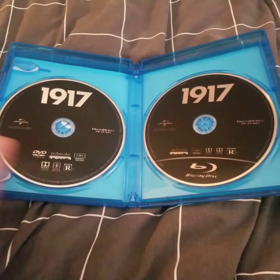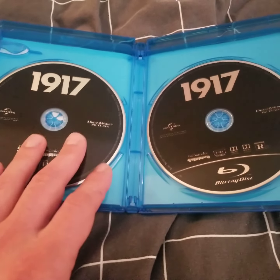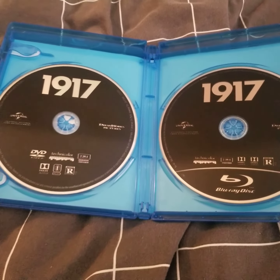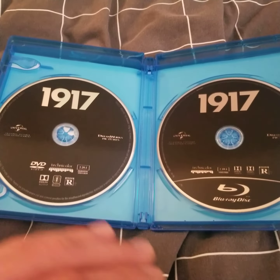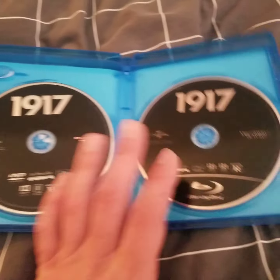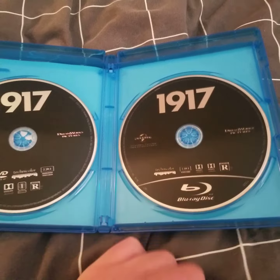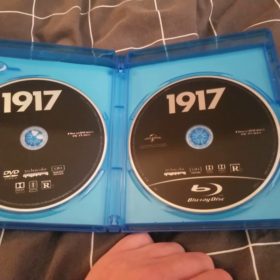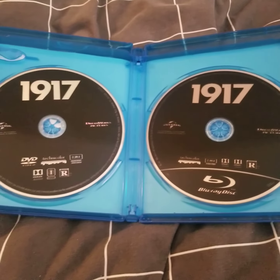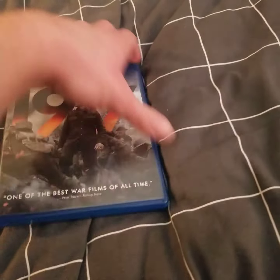Here we've got the Blu-ray and the DVD. It's kind of disappointing that a lot of these movies have just a plain black background on the discs. The DVD, I get it — I'm not too worried about that — but I wish the Blu-ray had some kind of design on the disc. It's disappointing that it doesn't have any form of design on the Blu-ray disc.